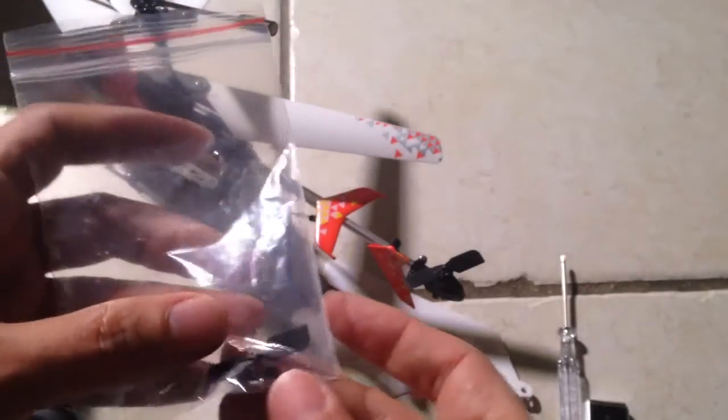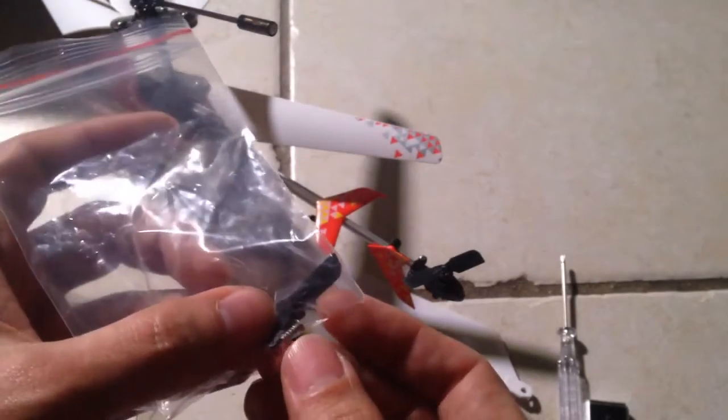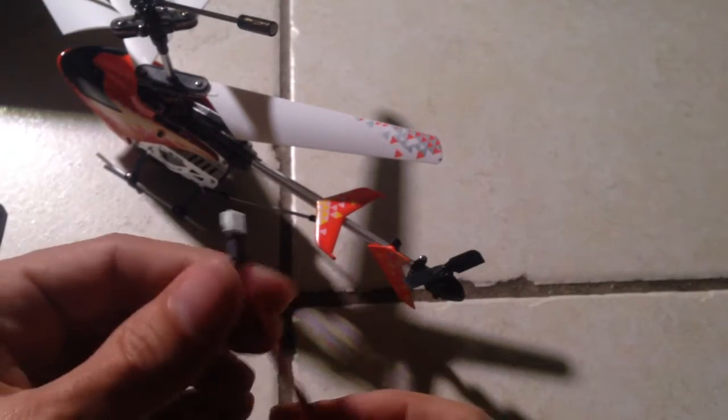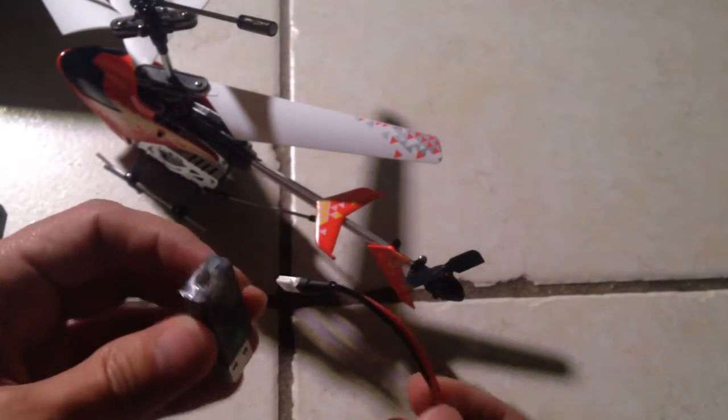Just in case it comes off or you lose it. But again, if you take good care of it you probably will never use that. And there's an extra screw in there and I don't know what that's for. I'm going to get rid of the props and the screwdriver for now because I'm not sure what those are going to be used for.